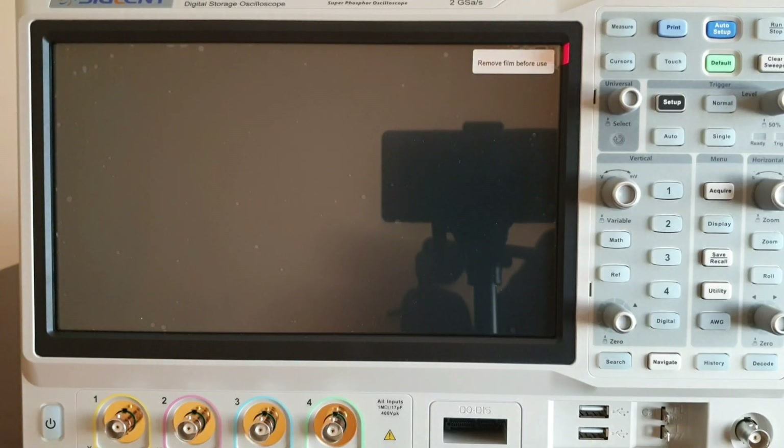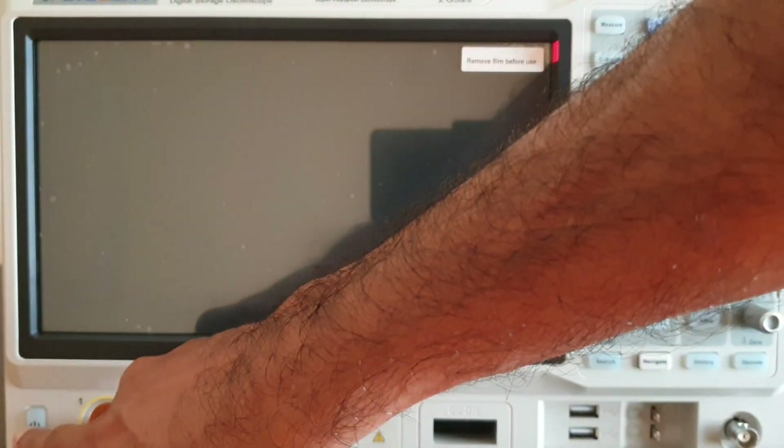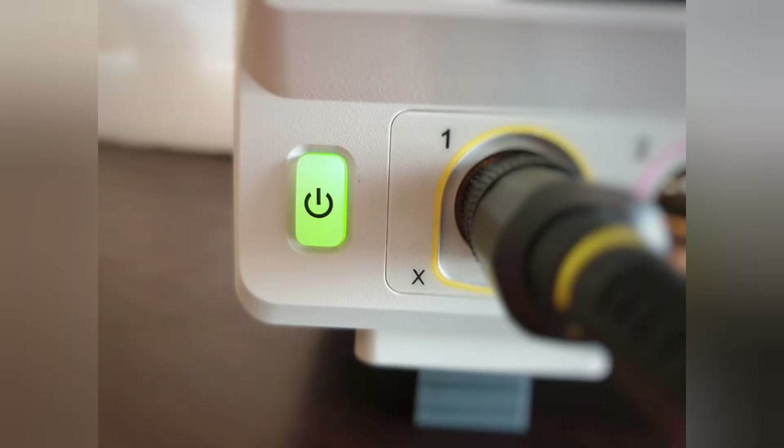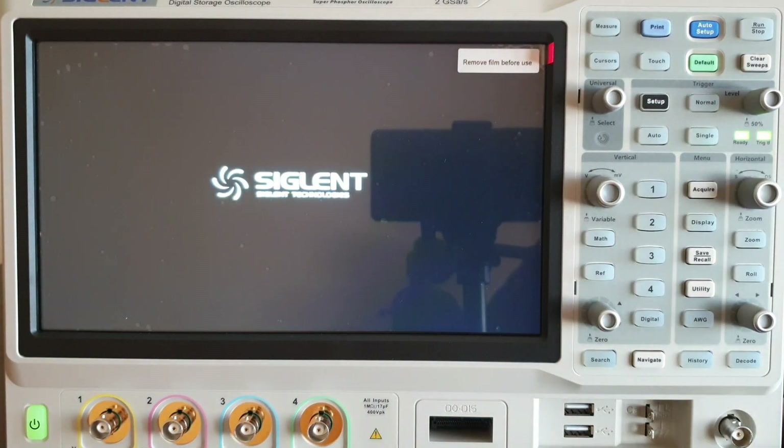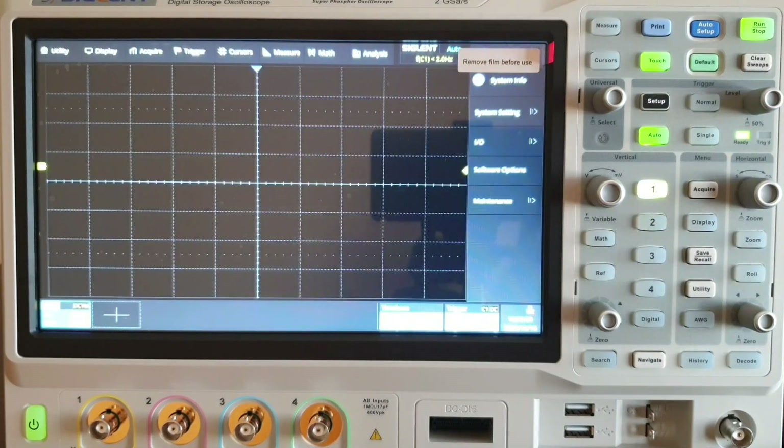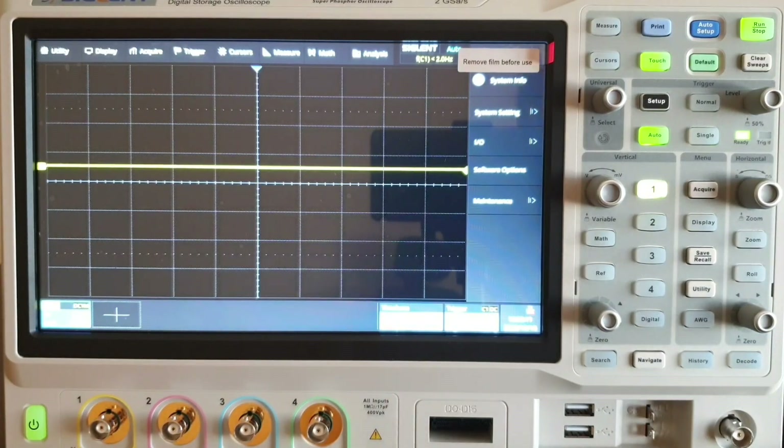After connecting the power cord, switch on the instrument by hitting the power key. You can see the power LED as well as two other LEDs light up, showing it is getting powered on. After power on, this will be the landing page and the screen will look like this.